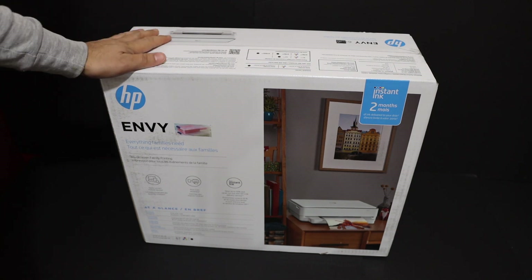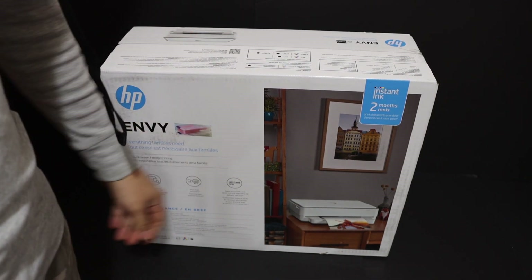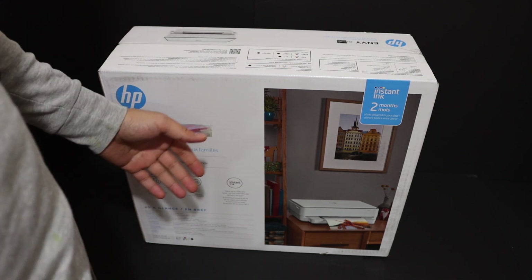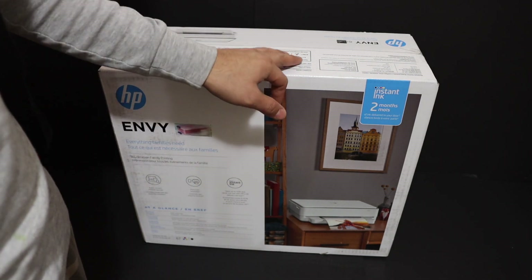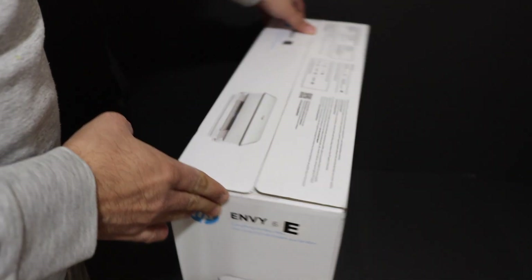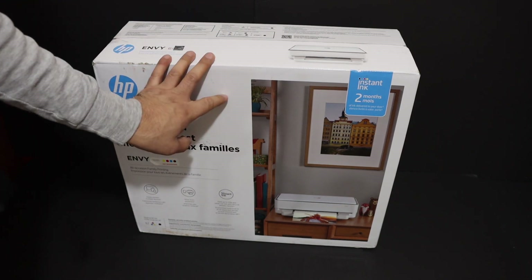Today's video is about the HP NY6055 all-in-one printer. I'm going to show you how to do the quick unboxing and setup and start using this wireless printer, so it's easy to connect with your home or office Wi-Fi network. This printer uses ink number 67 and you can connect it using the HP Smart App. I'll show you all the steps in this video — let's start with the unboxing.